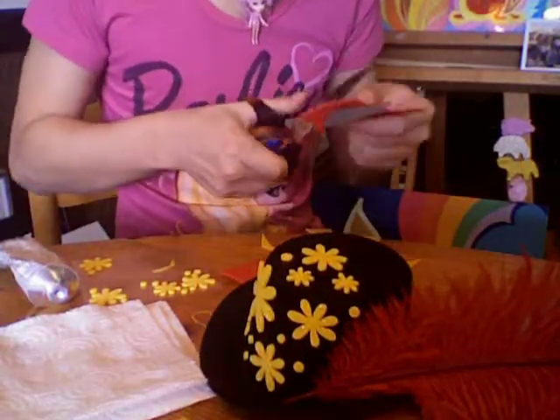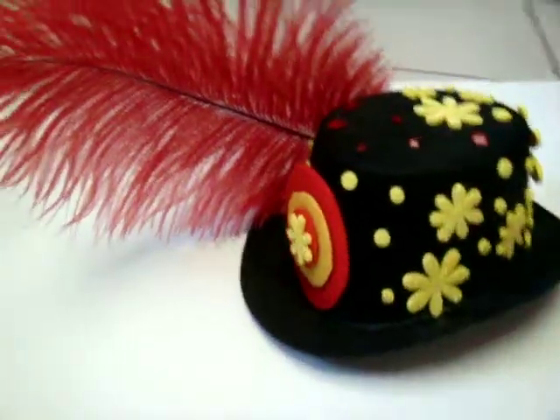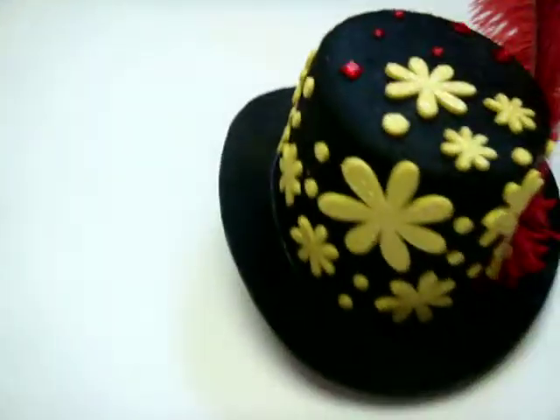I'm now going to make a bullseye for the back of the hat, because that reminds me of the circus. Then I finish it off with some ruby red glamorous rhinestones. This one's better than the last one already — I told you!